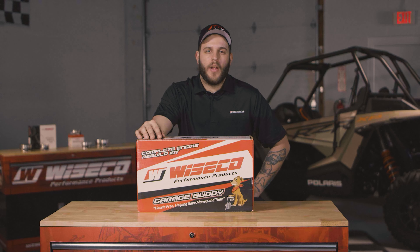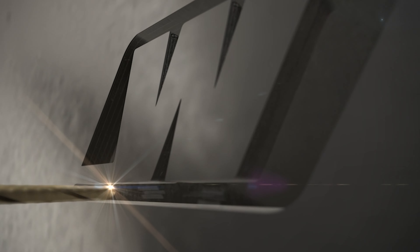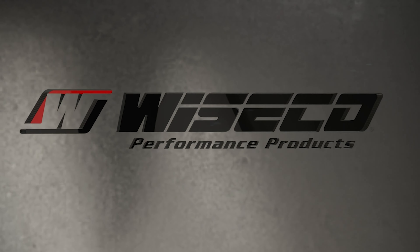For more information on the new GarageBuddy Rebuild Kits, visit Wiseco.com or contact your local Wiseco dealer. Thank you and have a great day.